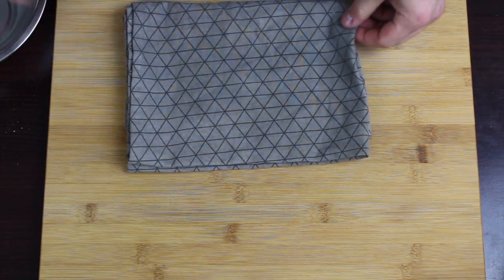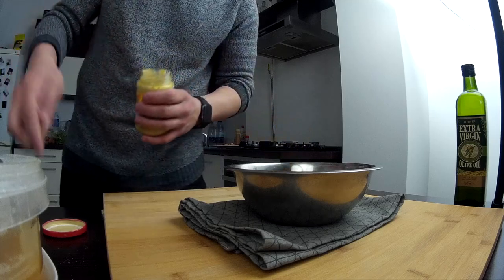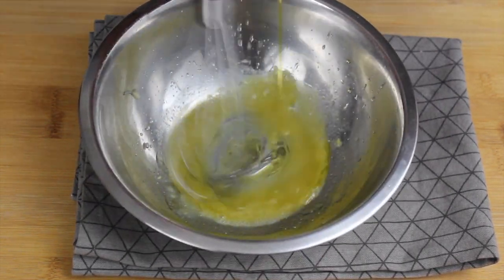Put your kitchen cloth under the mixing bowl to reduce movement. We're going to add half a spoon of honey, one-fourth of a spoon of Dijon mustard, a splash of lemon juice, and a pinch of salt — mix everything together. Once mixed, incorporate around two tablespoons of olive oil.